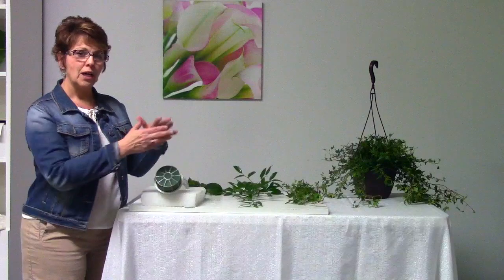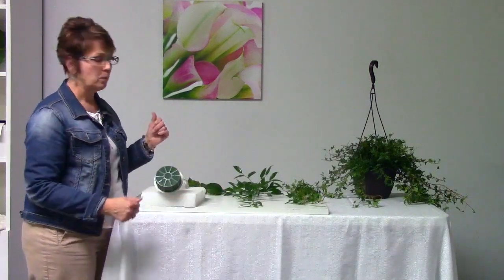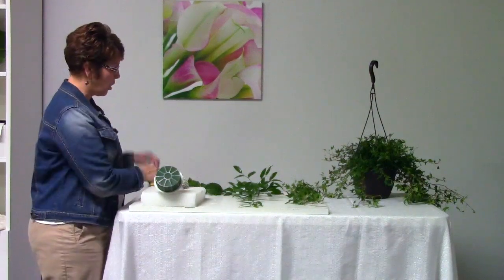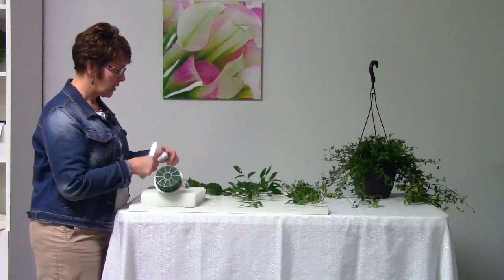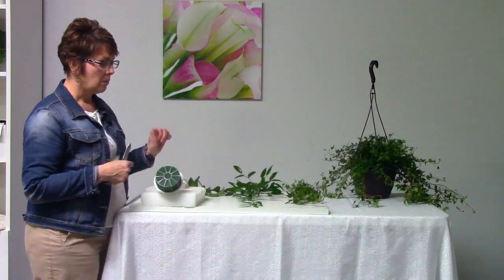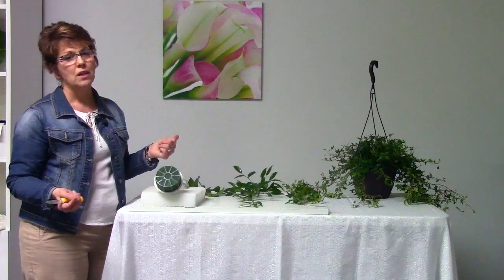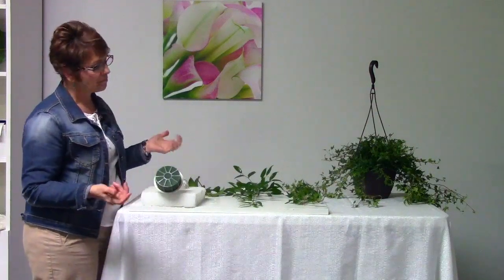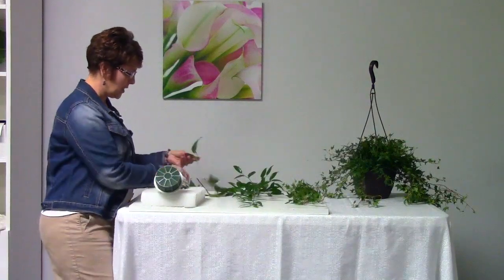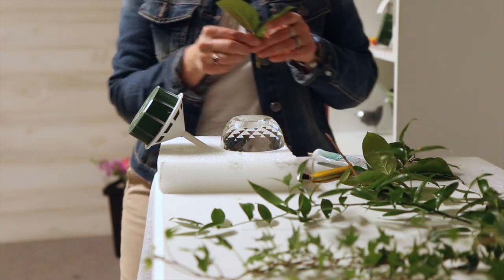First, we're going to start with our greenery and kind of make the base of the bouquet, get the shape formed. I've got a couple kinds of greenery that I'm going to use today. I'm going to start with salal leaves, and I always use a floral adhesive on the tips of the greenery — that way it stays in place and you don't have things falling out. Normally it won't, but this is just a precaution, so I think it's a good step to use. I've got pieces of salal cut here.